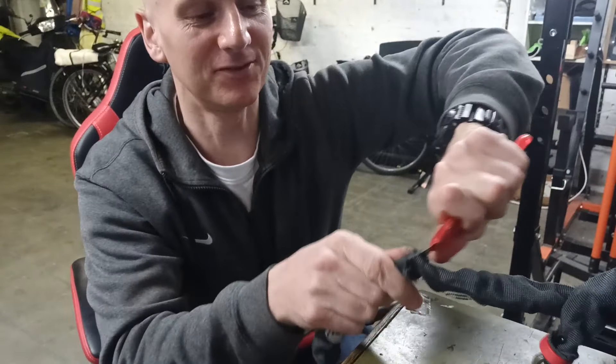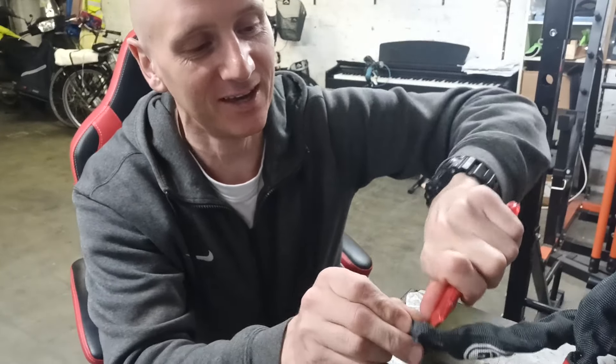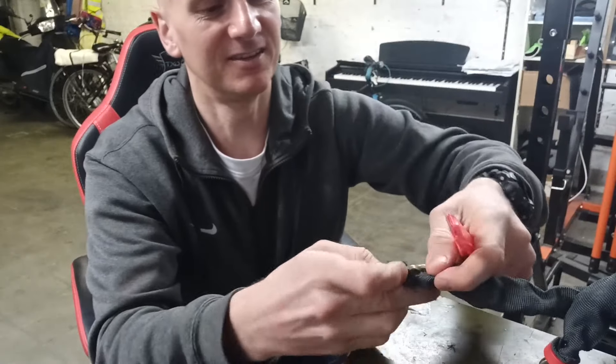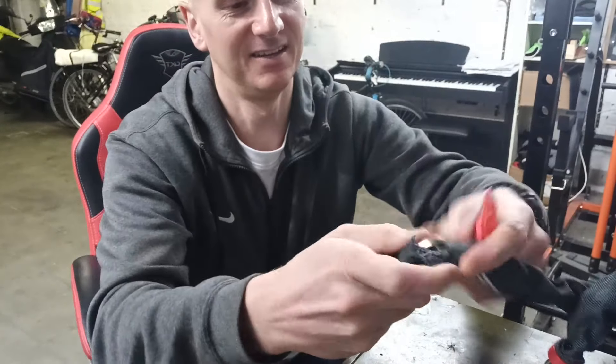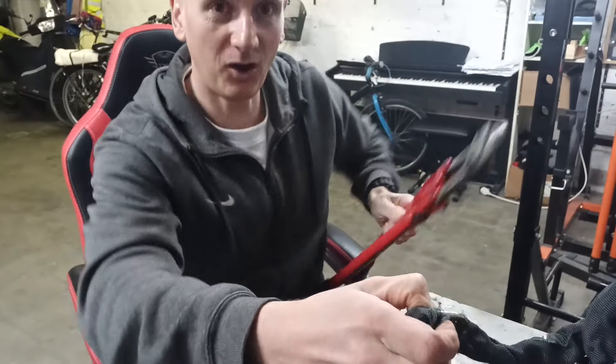I'm almost through the fabric with this very cheap Stanley knife — these are about five for one euro from the market. I've exposed the chain underneath; I think that is enough.